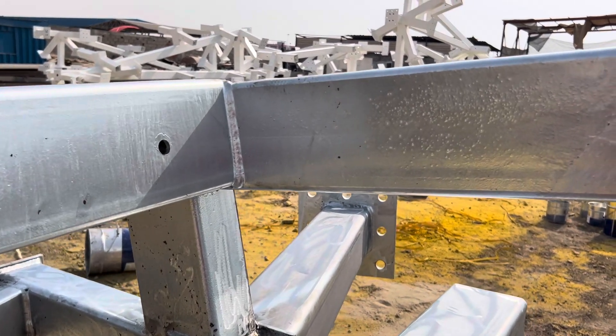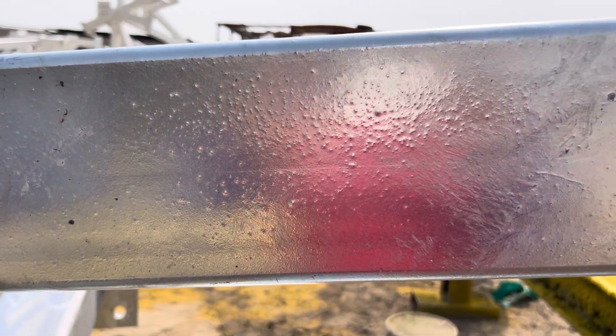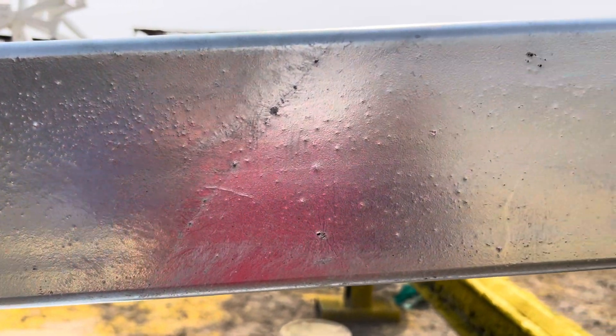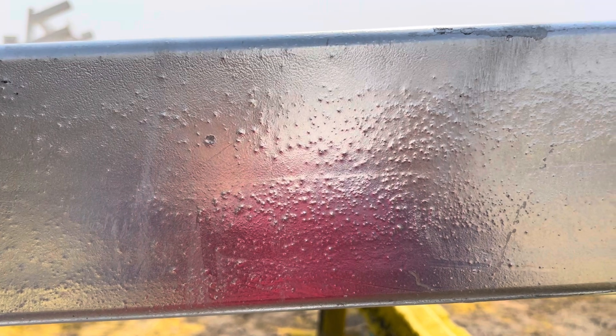Here we see freshly galvanized steel structure which has come in, and you can see how there are micro bubbles on this surface. Here they have tried to remove the bubble and the zinc has come off.